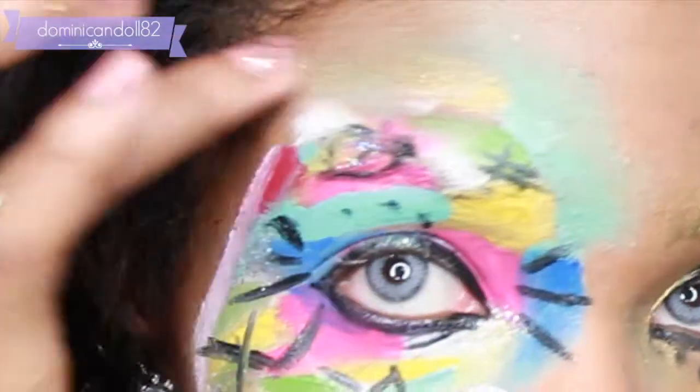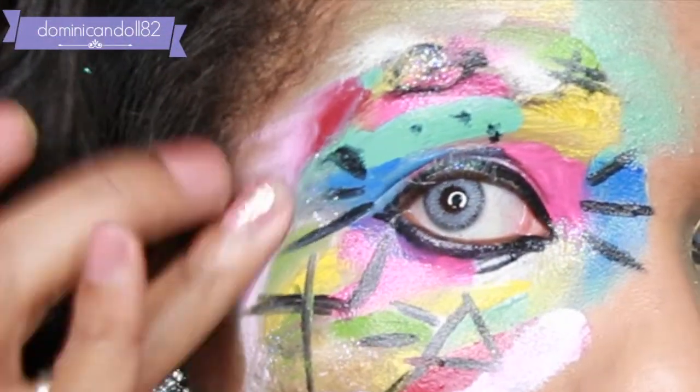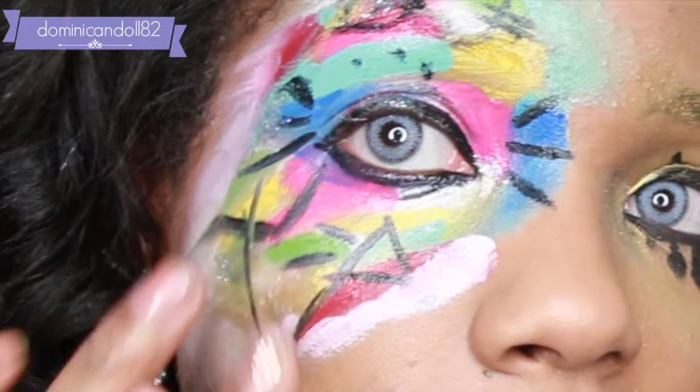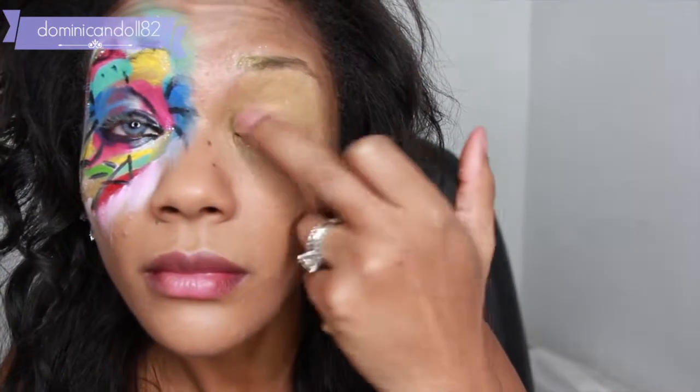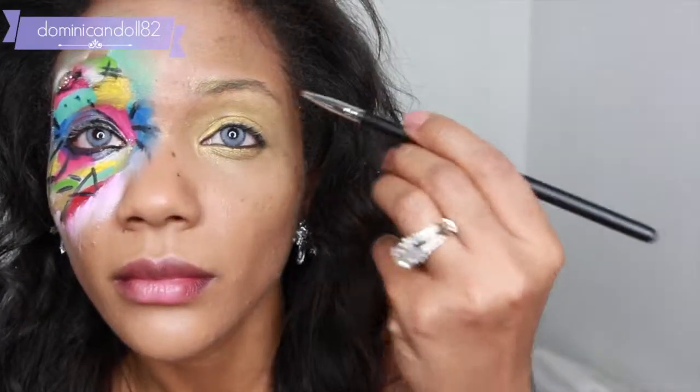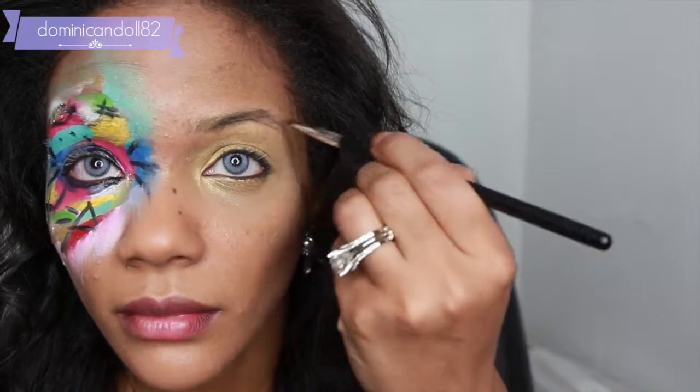Now it's time to smooth away all of the harsh edges — I'm just going to use my finger to do this and pull it away from the design. For the other eye, I don't want anything too dramatic, so I'm just going to give myself a wash of gold from the Makeup Forever palette.